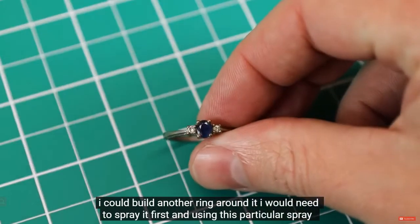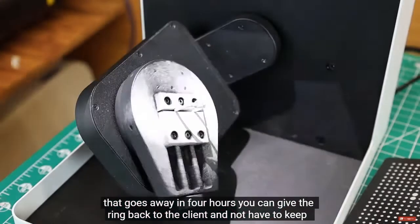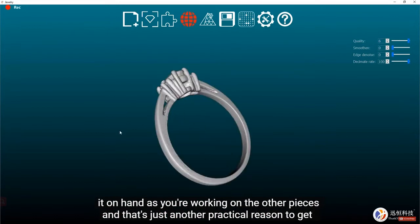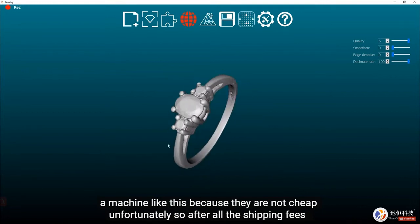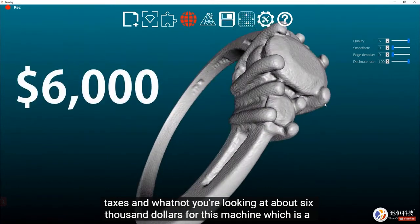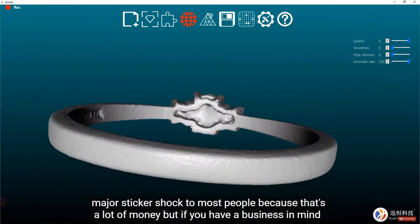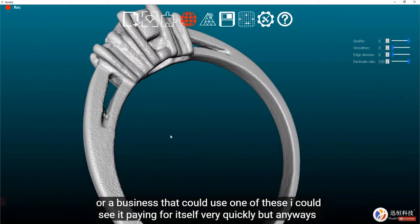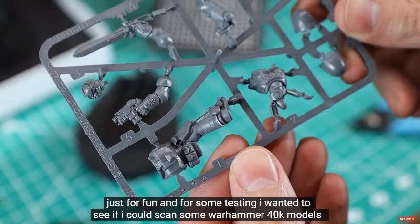For instance, if I wanted to scan a ring to build another ring around it, I'd need to spray it first. Using a spray that dissolves in four hours, you can give the ring back to the client without keeping it on hand while you work. That's a practical reason to get a machine like this — though they are not cheap. After shipping, taxes, and fees, you're looking at about six thousand dollars, which is a major sticker shock. But if you have a business that could use one, it could pay for itself quickly.